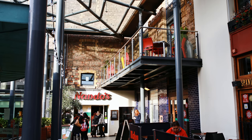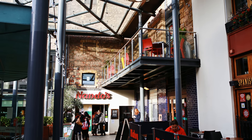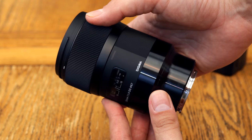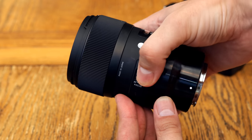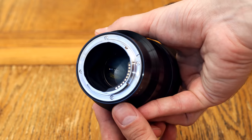Those prices still greatly undercut those of the official equivalent lenses by Canon, Nikon, and Sony. So let's see if this slightly ageing lens is still any good today. I'd like to thank Sigma UK for loaning me a copy of this lens for a week for testing, although as usual, this is a totally independent review.